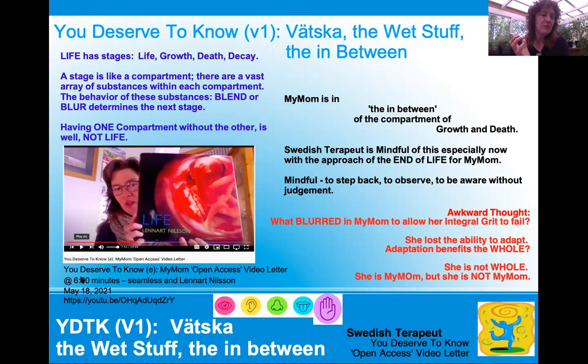We've talked about life and Lennart Nilsson. This is episode E, and at six minutes we talk about seamlessness — how the body is seamless and it's whole. Lennart Nilsson, a Swede, had a special camera — no one knows how he took pictures inside the body of living tissue without harming those organisms. So this is a real life picture of a fetus, an embryo of life in its amniotic fluid and in its sac with all its blood around it. There's a Vetska around it.